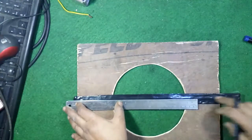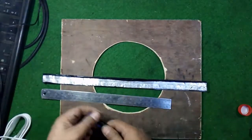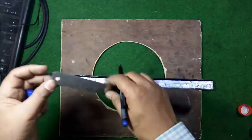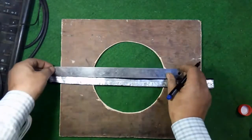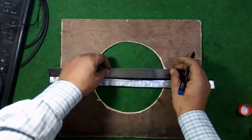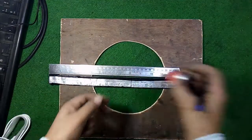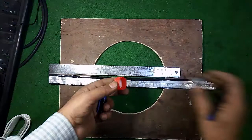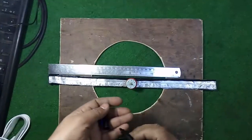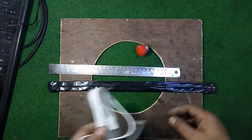The aluminum strip is approximately 16 inches long. Mark it approximately in the middle of the aluminum strip so that we could place the motor in the center of the aluminum strip, and now cut it.